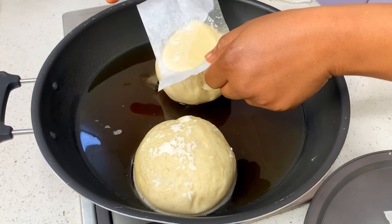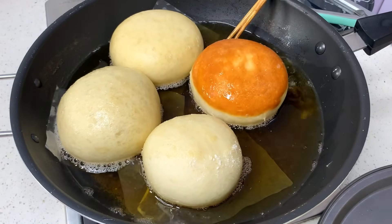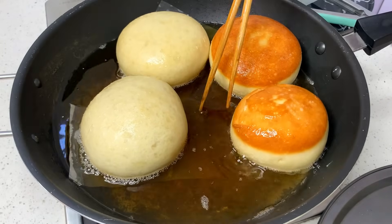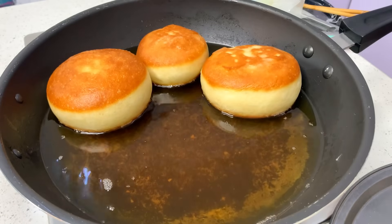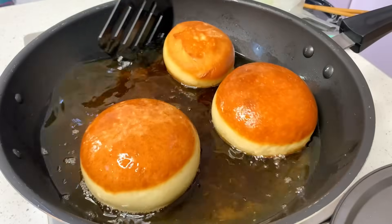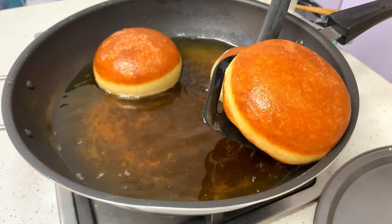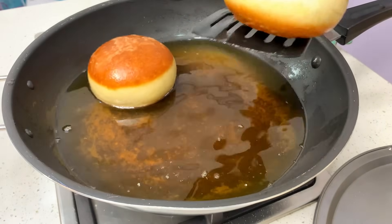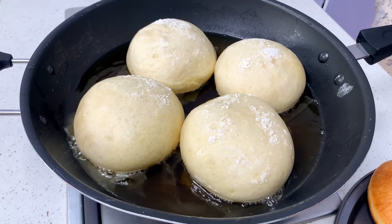One by one, take the doughnut with your parchment paper — that's why I was emphasizing on sprinkling flour on the paper, because if you don't, it's going to stick to your baking sheet. Don't worry, you can put the baking sheet and the doughnut in together and it will come out later. Fry, and when you notice the other side is starting to get brown, use a spoon or spatula to turn it. You can tell you've done a good job when you get that perfect ring around your doughnut.